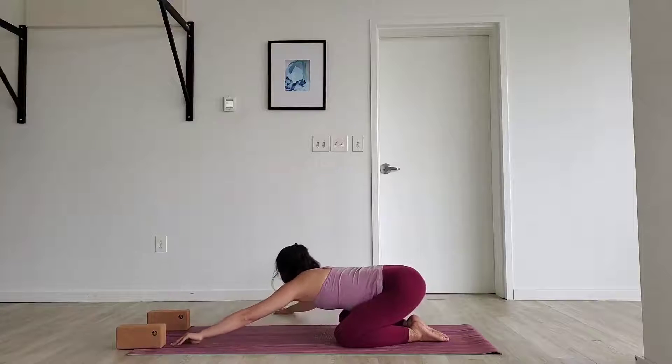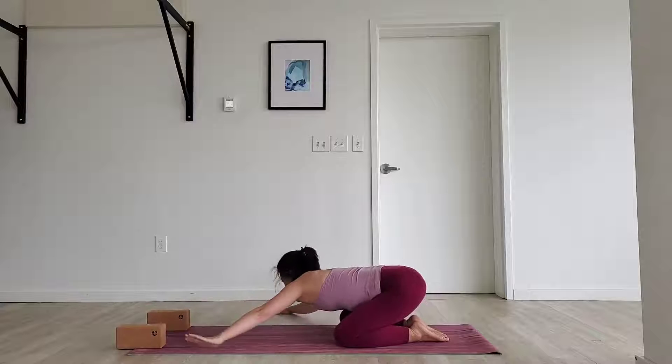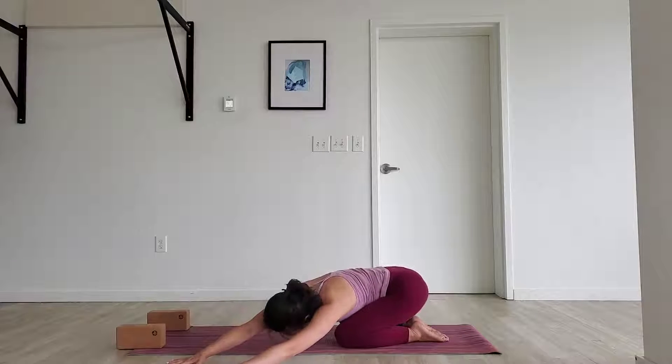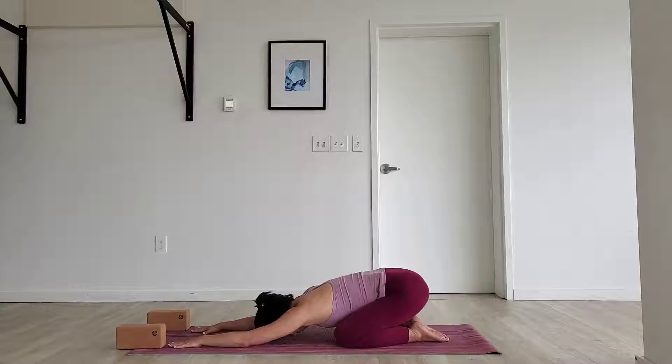Now let's crawl our fingertips over to the right. Feel the left side body open. You may feel that your left hand is lifting just a little bit. Continue driving the sit bones down towards your feet. Now let's crawl our hands all the way over to the left — feel that right side body being released. Feel those hips sit down towards your feet. Crawl our hands back to center. Child's pose is available for you at any time throughout your practice — you never need permission to rest here. Take one more breath, then exhale all the way down.